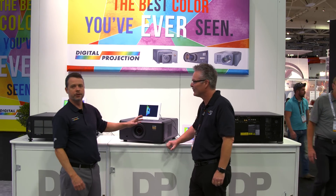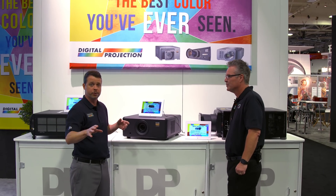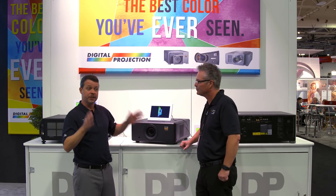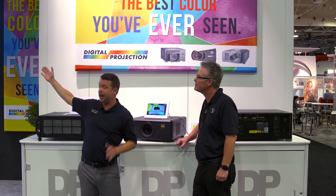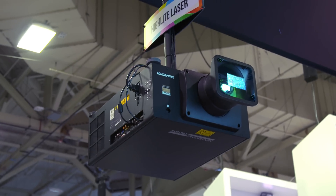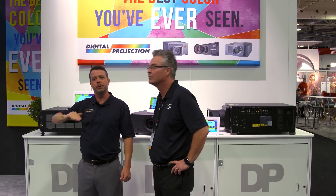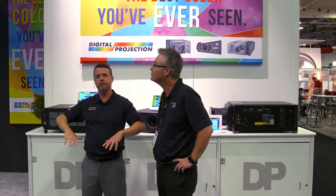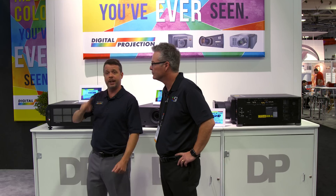Absolutely. So here next to us is 3-chip DLP. We've been exclusively DLP since the beginning of digital projection, which means big images. The best thing to look at is not what's here because these are static displays — it's right over my shoulder, which happens to be highlight laser. It's 11,000 lumen 3-chip DLP highlight laser. You can turn it all the way down to 30% of its light output, so you can get cinema mode with the lights down and sports mode with the lights up. That's 3-chip DLP at 1080p resolution.